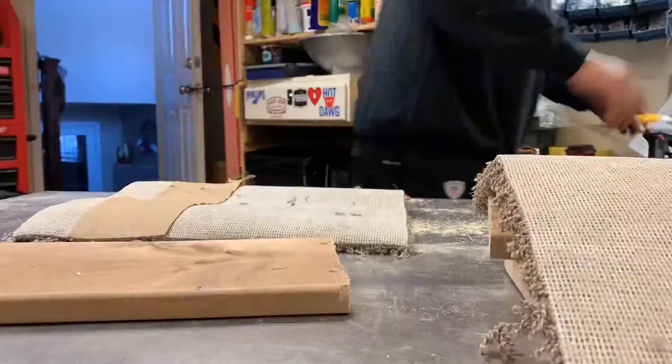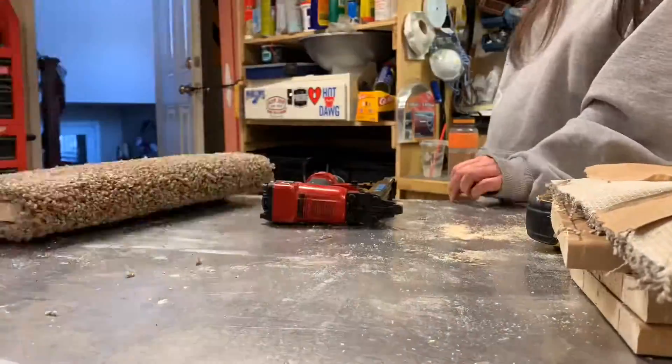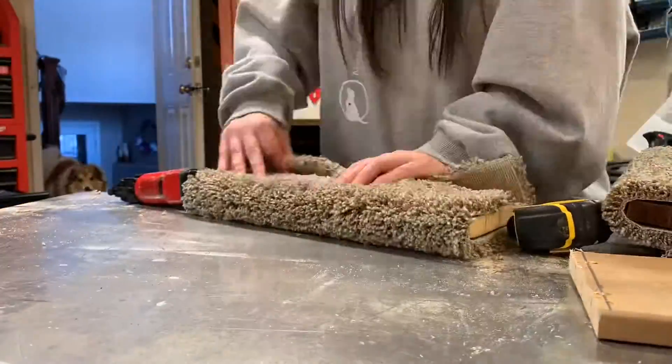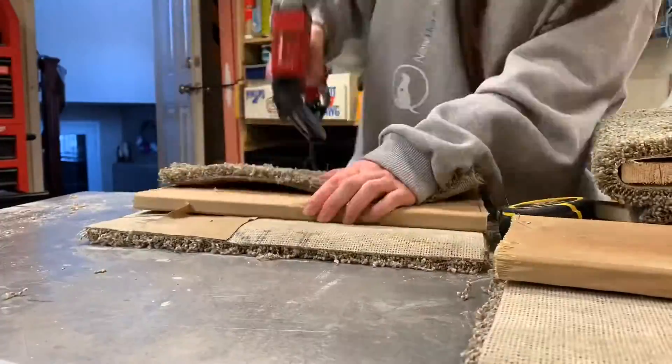Now we are attaching the carpet to the steps with a staple gun. I was kind of struggling with this — I was getting so frustrated that Cory had to come over and help me, because for whatever reason the staples weren't going in for me.